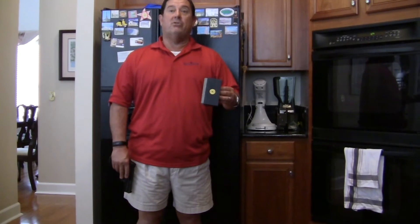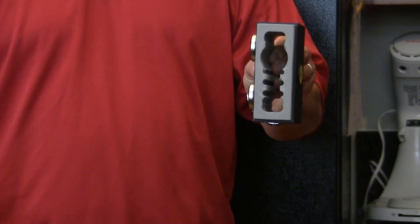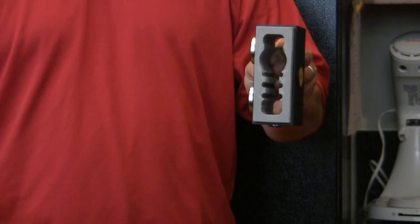Charlie Ritchie here from Benchmaster with our latest from Weapon Rack called the Gun Slider Rack. The Gun Slider Rack is simple and easy to use. We designed it to fit hundreds of different revolvers and pistols.